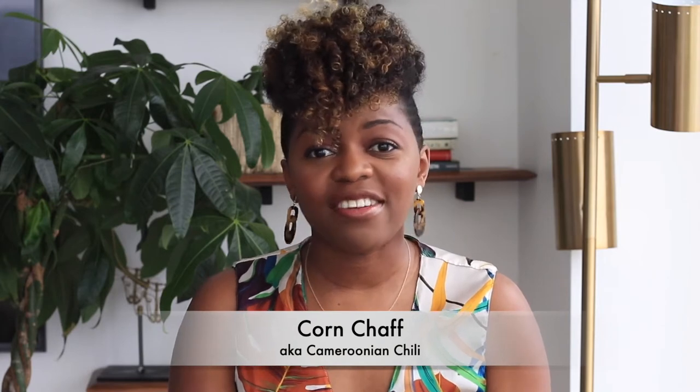In today's video I'm taking you to Cameroon and sharing with you this dish called Conchaff. Conchaff is something that reminds me of my boarding school days, and I know for those people from Cameroon watching, it's going to remind you of what life was like in boarding school. I often like to think of this meal as my version of a Cameroonian chili — it's beans and corn with a bunch of aromatics and spices that come together in a stew, perfect for cold weather.